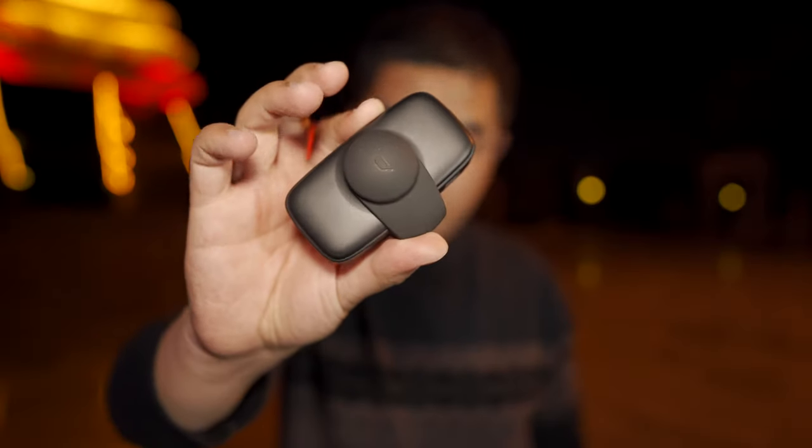What's up everyone, welcome to my new video. In this video, we're going to talk about some latest and greatest updates on the Kandao Qoocam phone.